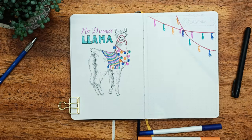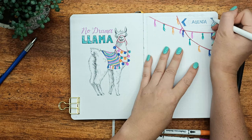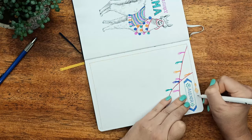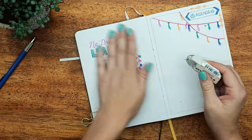Moving on to this other page — I've called it 'agenda' but this is basically your to-do list. This is where I'm going to put all my to-do lists and things I have to achieve throughout the month, finishing the page off with a cute little Mexican themed border.